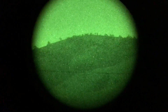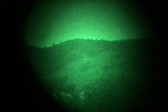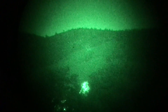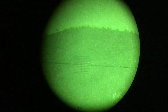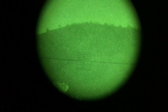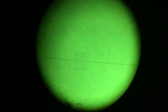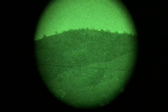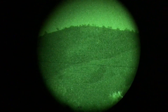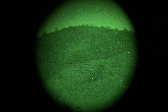Here's the Gen 3 PVS-30, and then I'm going to go to this ZF1 from Ferro — supposedly it's a Zeiss company. It's kind of hard to tell on this camera, but the Gen 3 is clearer. There's no moon at all; it is dark.